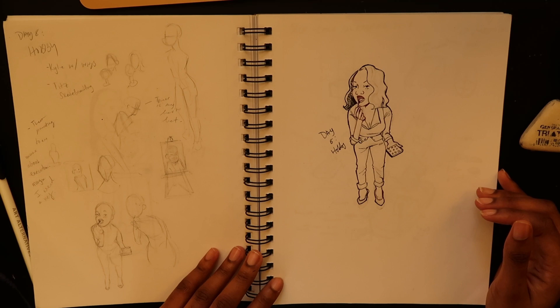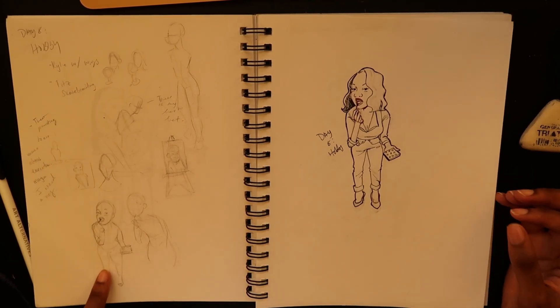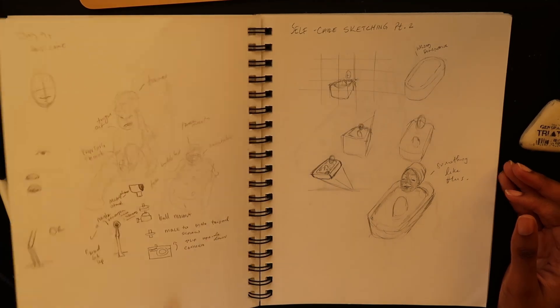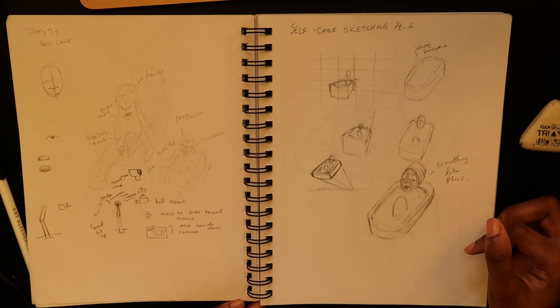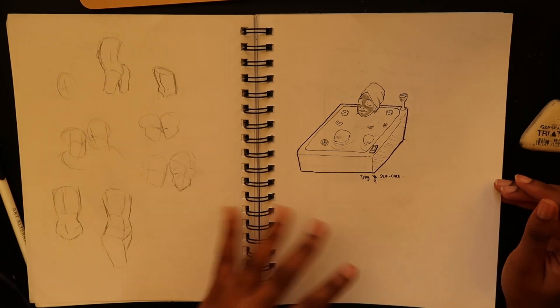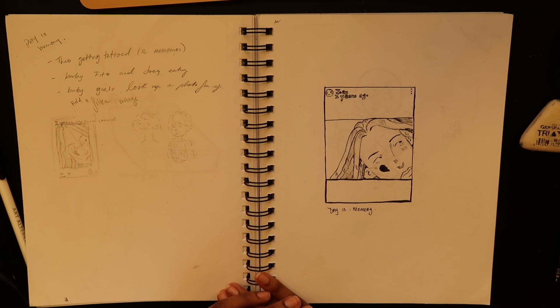Then I did 'Hobby' and decided to do Chloe and makeup. I like this sketch a lot better than the final product — it just isn't all that good. Self-care — I did Chloe soaking in a bathtub. Then I was just practicing, filling up the pages. Day 10 was 'Memory,' so I did Theo getting tattooed — his heartbreak tattoo.